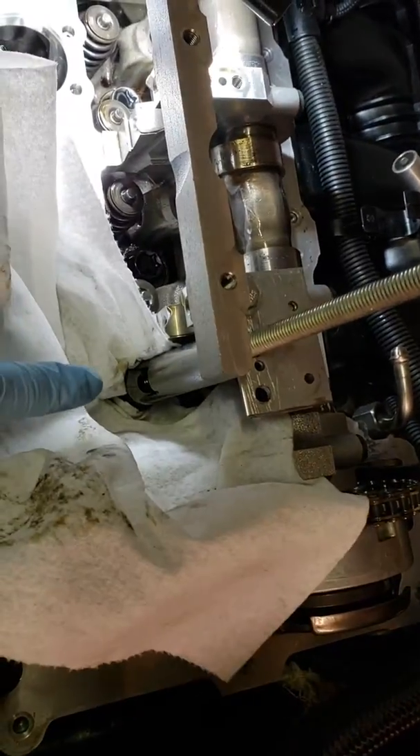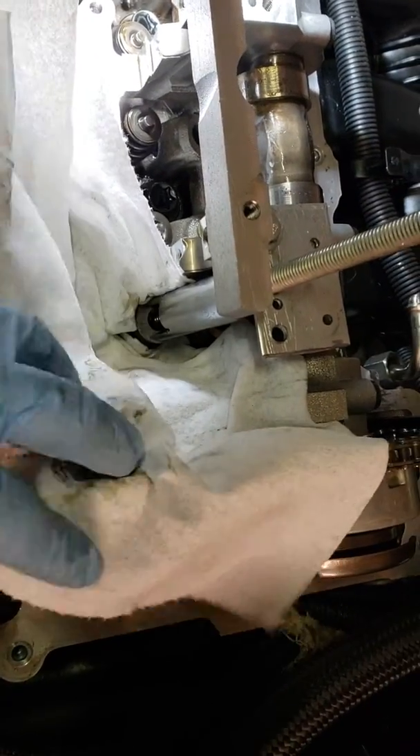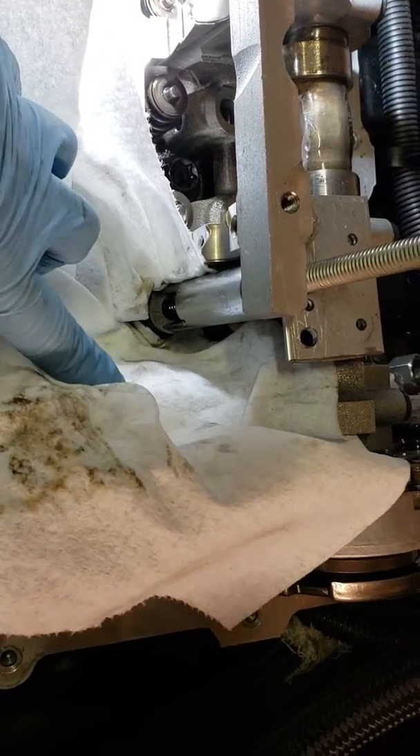It looks like I can get to the keepers from the back side here just fine. Excuse the paper towel, but I did not want to lose anything down into the cylinder head, because that would suck.